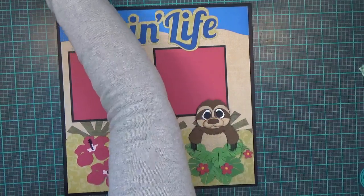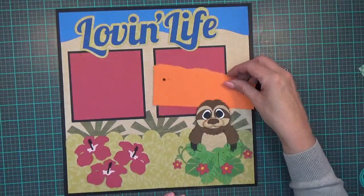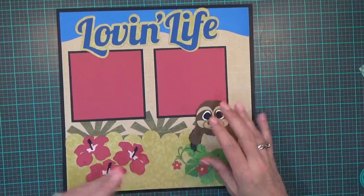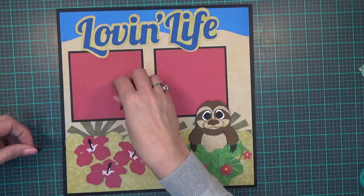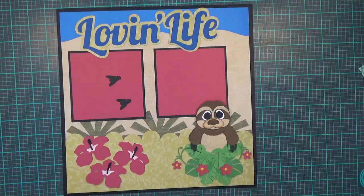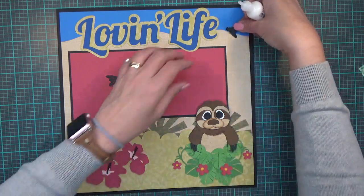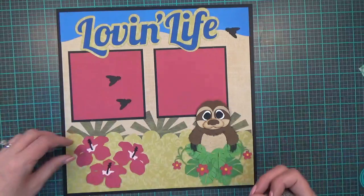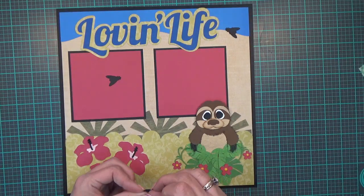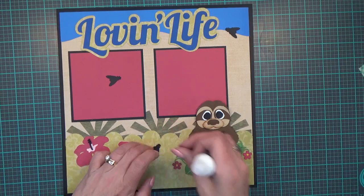I'm putting him right here, and you can see you can slip your photo in there really easily now. I have three more little flies that I'll place on this side as well — putting one there and one right there.